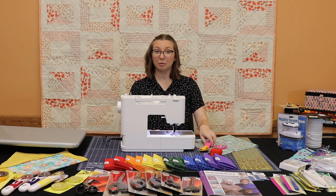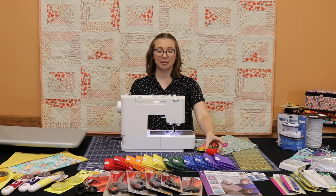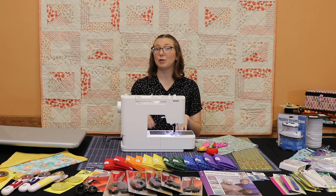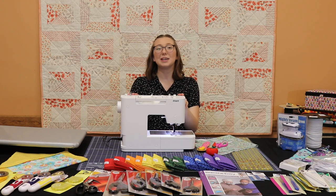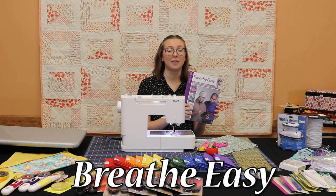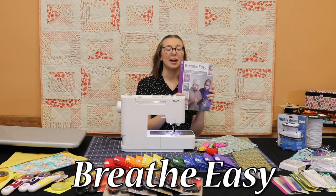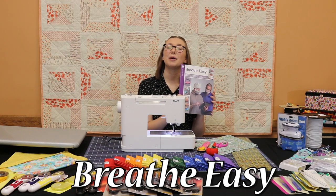I will also be using a rotary cutter, fabric scissors, standard thread, pins and needles, and a self-healing mat — all of which can be found at our store. You will also need a sewing machine and an iron. If you're interested in the fabric department, you can find a book called Breathe Easy of mask tutorials, and this specific mask can be found on page six.